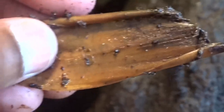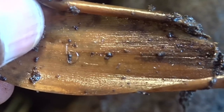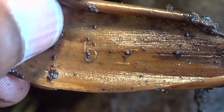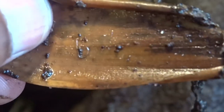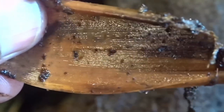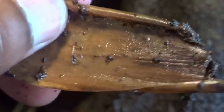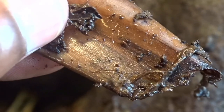This tank is what's known as bioactive, which means it has small organisms that eat decomposing matter. As you can see, these small white dots moving around are called springtails. I've added these in here and they take care of any decomposing matter in the tank — any leaves that fall. They're kind of like the little cleanup crew of the tank, and it's what makes a vivarium a vivarium — it makes it bioactive.